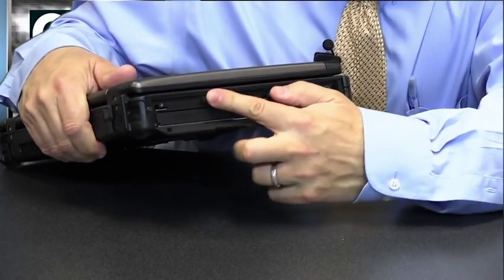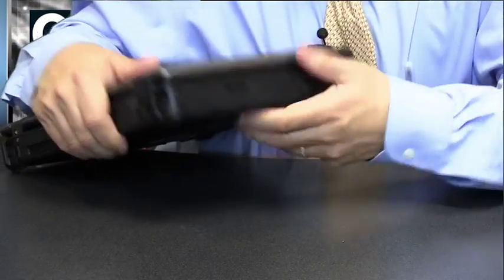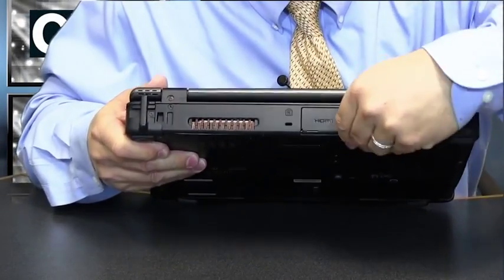Tucked behind the protective doors are USB 2.0 and 3.0 ports, gigabit ethernet, VGA and HDMI outputs, an optical drive slot, RS-232, and SD and smart card readers, plus a PC card slot.